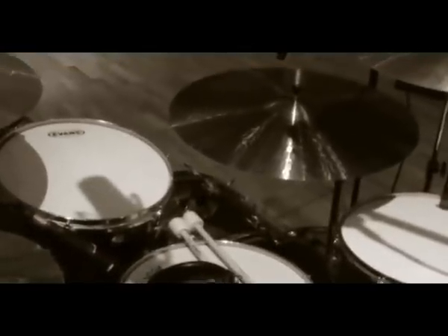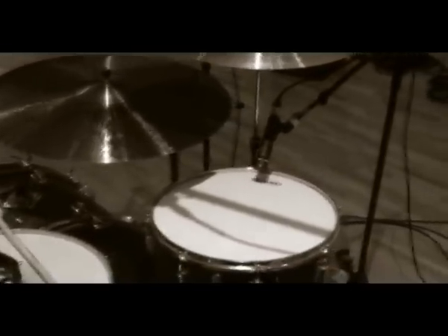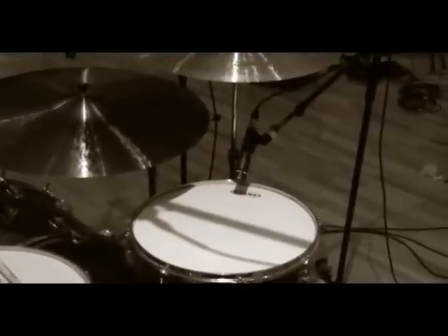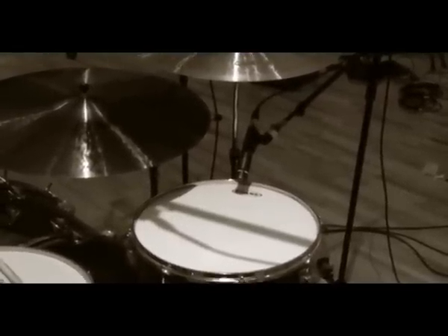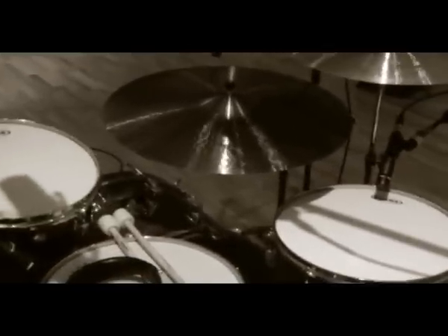Got my Vic Firth drumsticks here. I've got Evans G14 coated heads on the toms — really cool drum heads, fairly new model I think. It's slightly thicker than the G1, so it's a one-ply drum head, only slightly thicker than the standard one-ply. And down in the bass drum I've got an E-Mad clear bass drum head. And I've got my Pearl Eliminator double pedal.